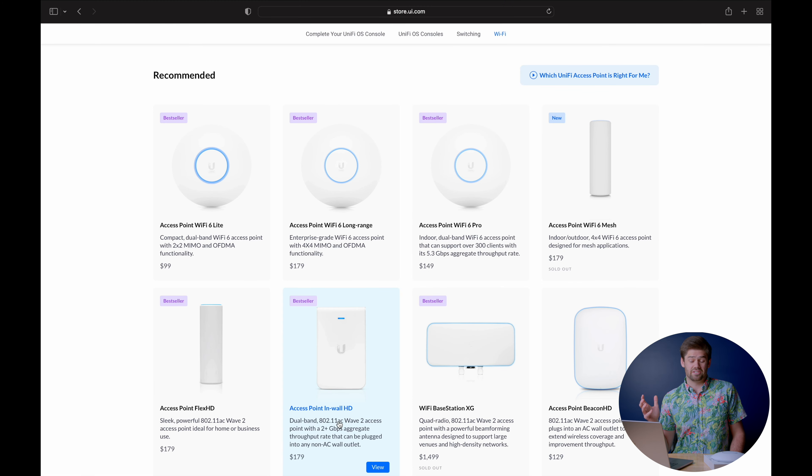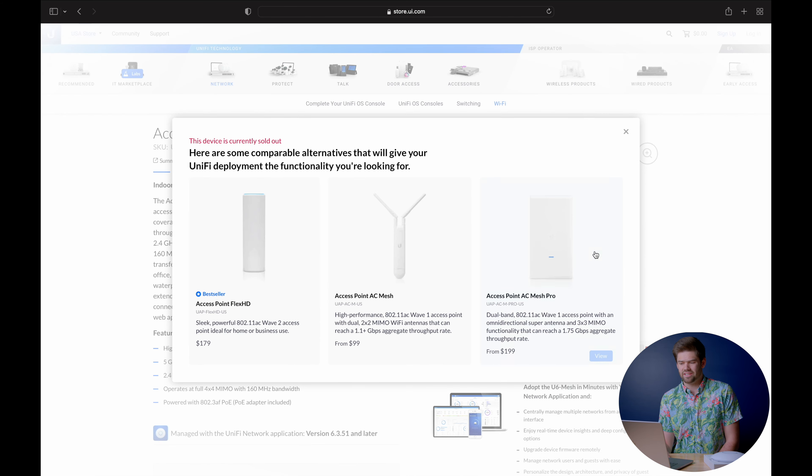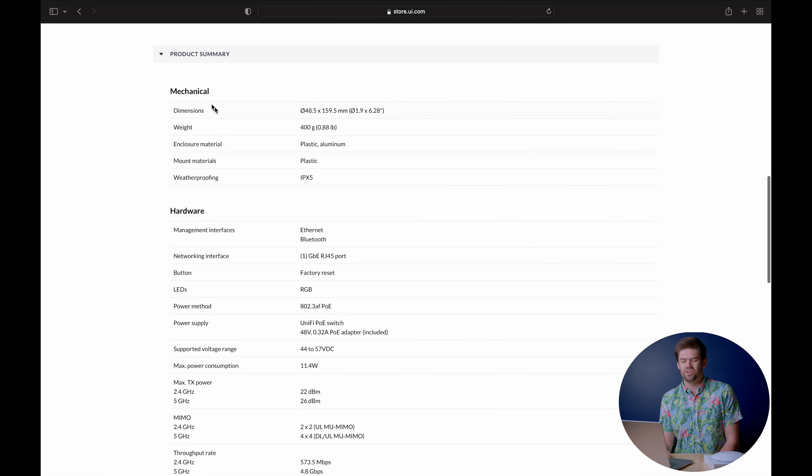They're also updating the Access Point Beacon HD to Wi-Fi 6 — a pure extender you just plug into a power outlet. Interestingly, all these new Wi-Fi 6 access points now include Bluetooth, which is really setting UniFi up to become an IoT company. With Bluetooth in every access point, their smart accessories can communicate over low-energy Bluetooth instead of power-hungry Wi-Fi, meaning door locks and other battery-powered devices can have very long battery lives.